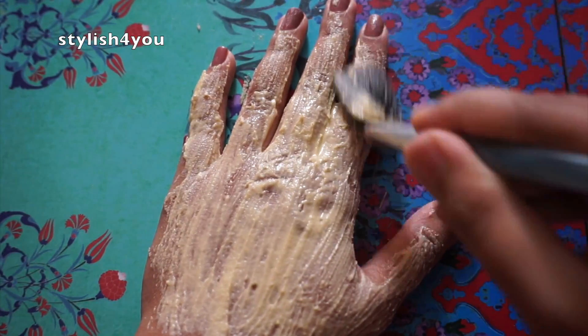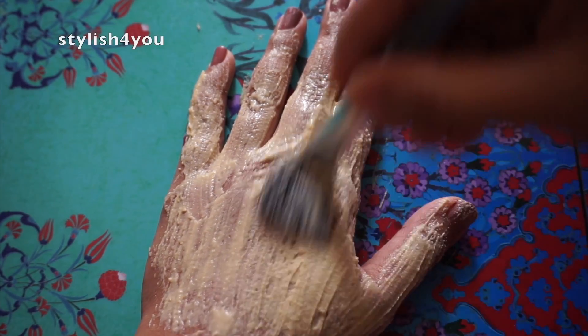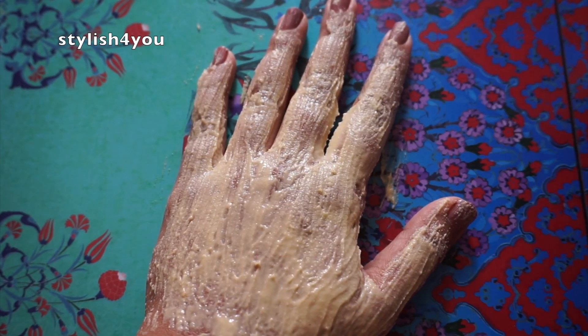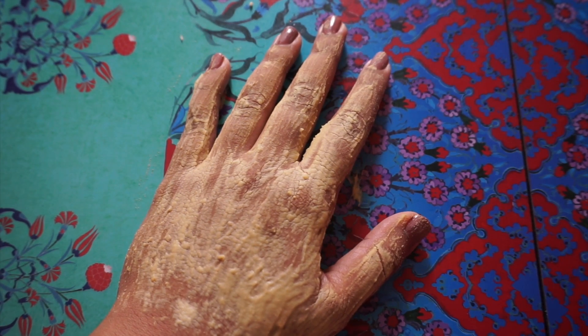This is a great remedy for brighter, fairer looking skin and it can remove suntan as well. This is a really amazing face pack — try it and let me know guys. After 10 minutes, wash it off with lukewarm water and then wash it off with cold water.